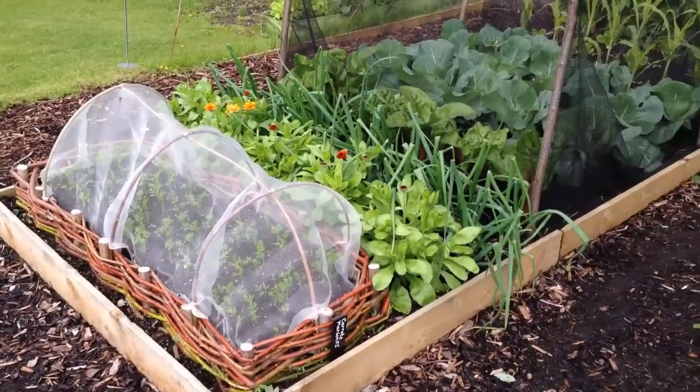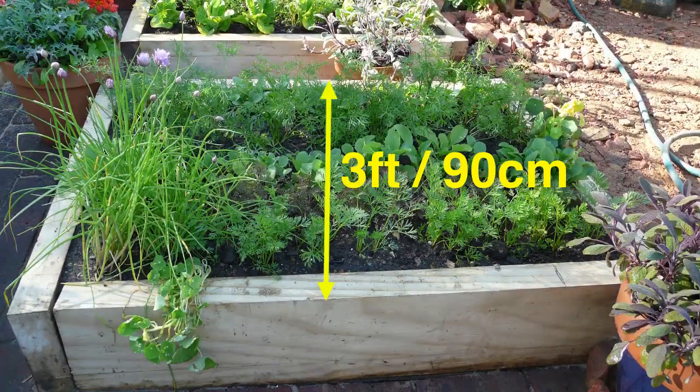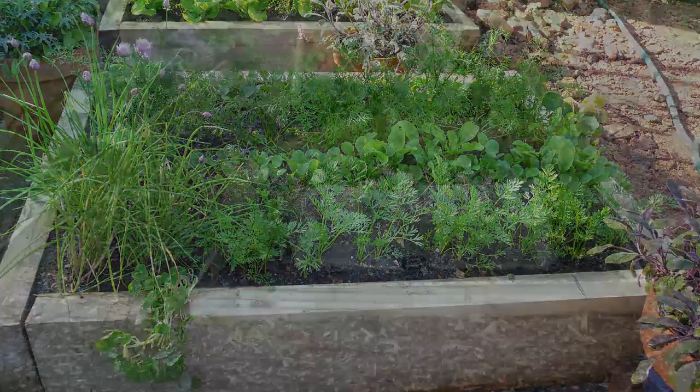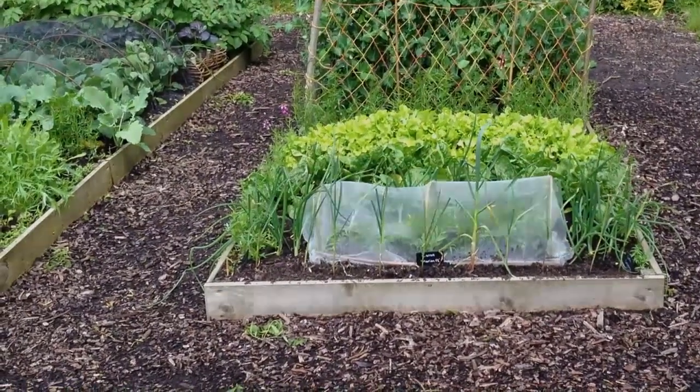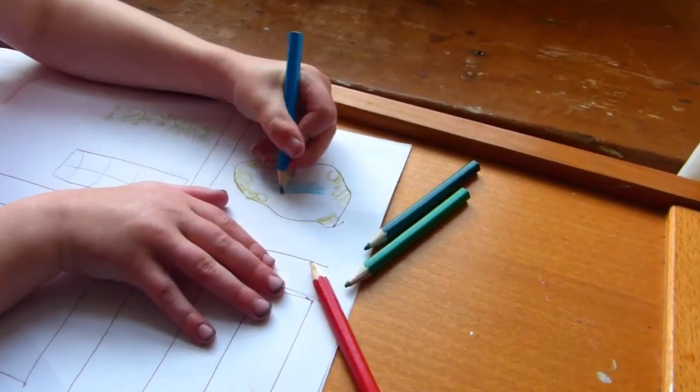Fill the beds with nutrient-rich potting soil and compost. Beds shouldn't be any wider than 3 foot or 90 centimeters across, so the children can easily reach the middle from the sides. Wood chips are a good choice for the paths in between, as they're relatively clean and soft.